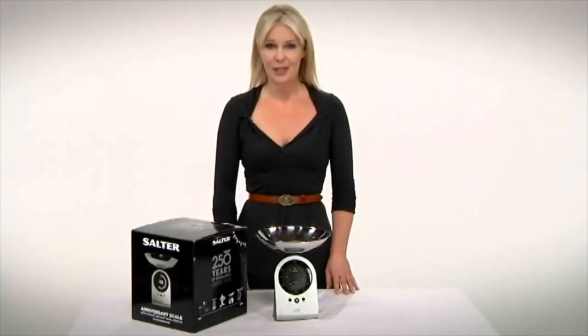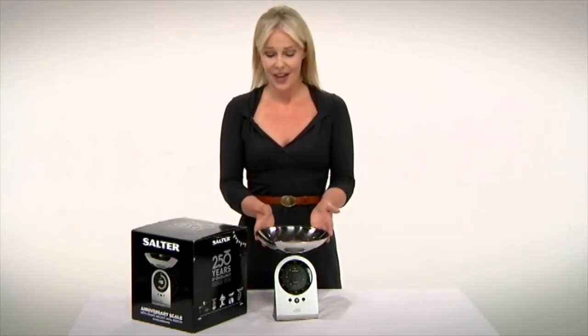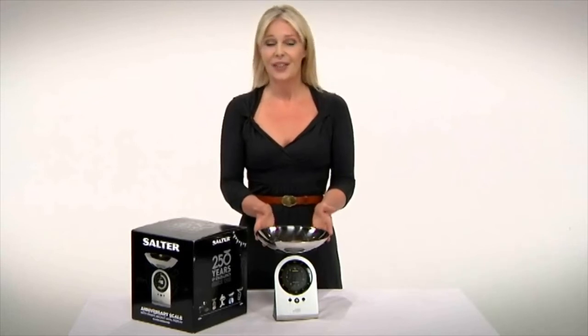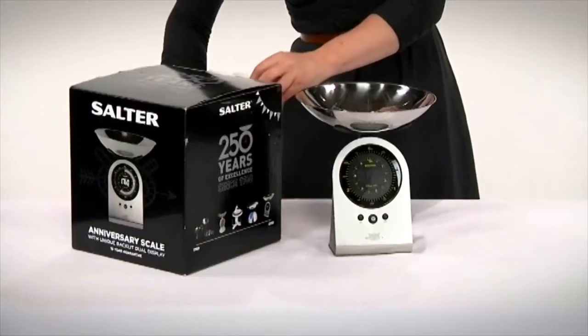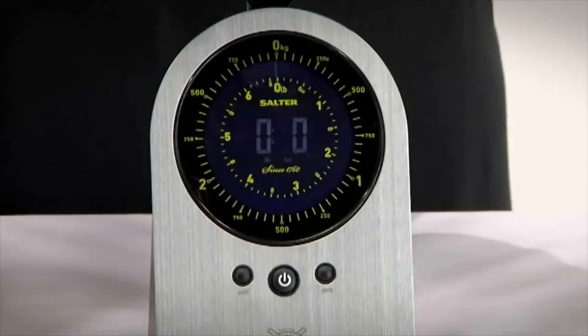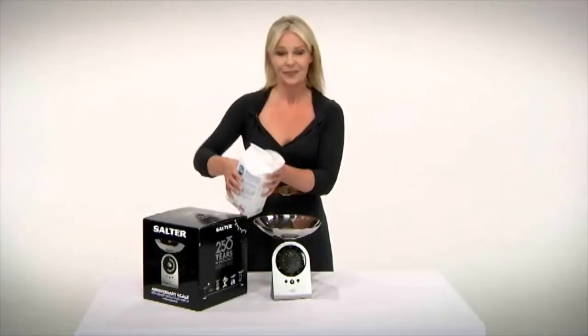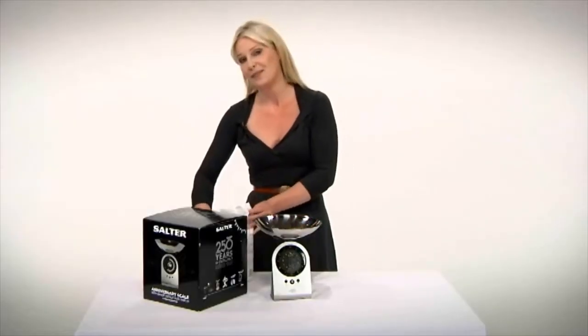The Salter brand is synonymous with kitchen scales and Salter have just celebrated their 250th anniversary. To mark the event, Salter launched the Anniversary Scales — a very stylish design that combines the latest in digital weighing technology with the look of traditional mechanical scales. It offers both metric and imperial units and the backlit display mimics the look of a traditional scale. The judges summed it up in one word: iconic.